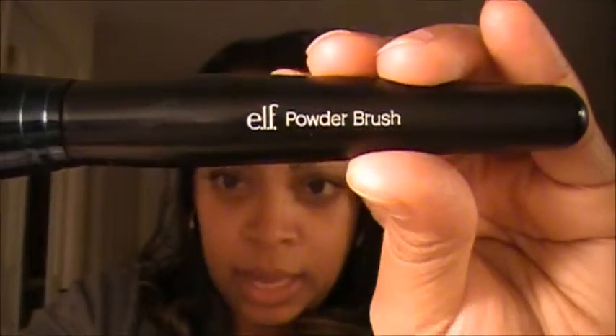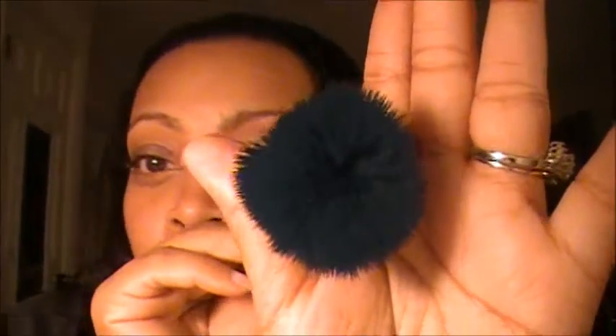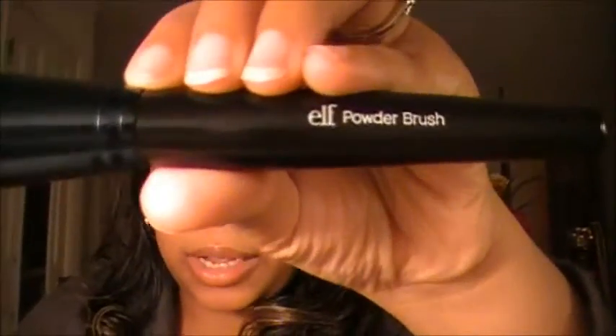The next brush is the ELF powder brush. I actually use this as my foundation brush — my brushes are a little damp so that's why they might look a little funny. I use it for foundation because it packs on that foundation really well. It's a flat-top brush, and the good thing about that is you can stipple on your makeup and then blend it out really well for a nice airbrush finish. This is one of the brushes you hear a lot about on YouTube because it's that good and most people do use it.